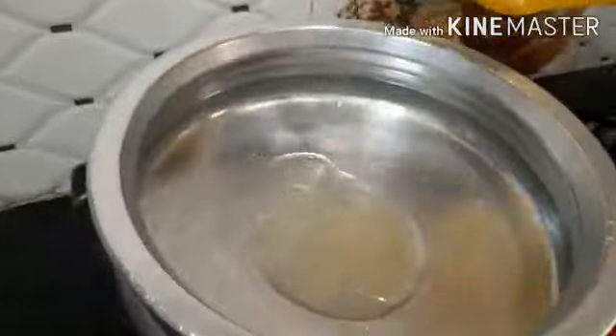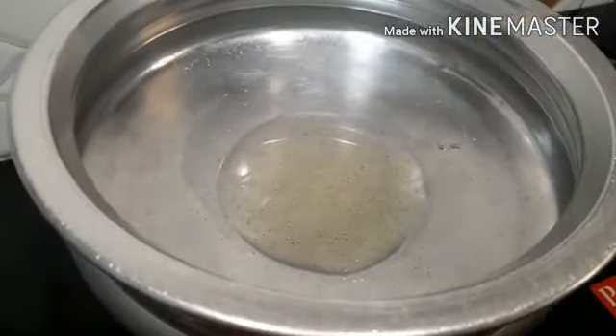Then we pour 3 tablespoons of egg. In the end, we can add some olive oil. Now let's put the olive oil on top.